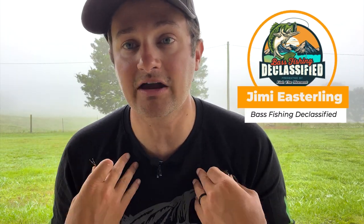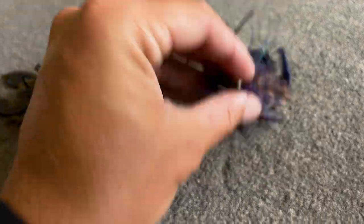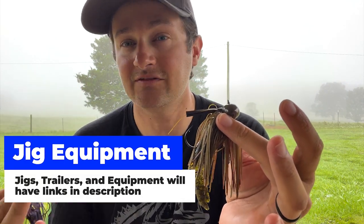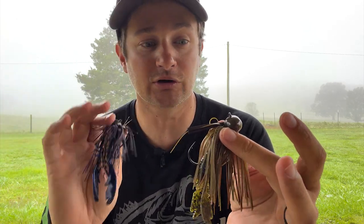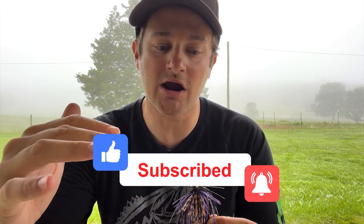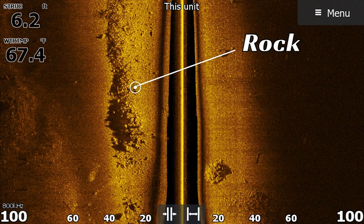The first jig I'm going to talk about is probably my favorite to throw in the summer — it's caught a lot of big fish for me in recent years, even on a recent trip down to Lake Fork. That's the football jig. When I think of a football jig, I think heavy. Half ounce is almost as light as I'll go — half to three-quarter. Part of that is because you want to feel the bottom and fish hard bottom areas, whether it's rock or shell.